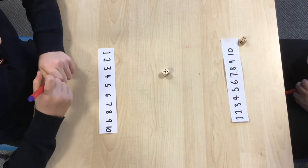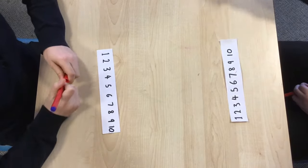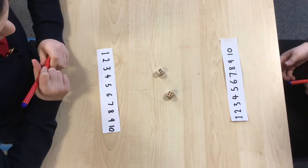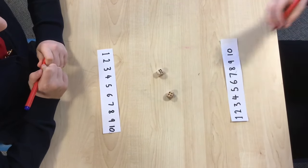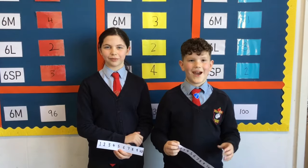Five and a five, I've got ten. A four and a six, I've got ten. I'm going to cross out my ten. Have fun!